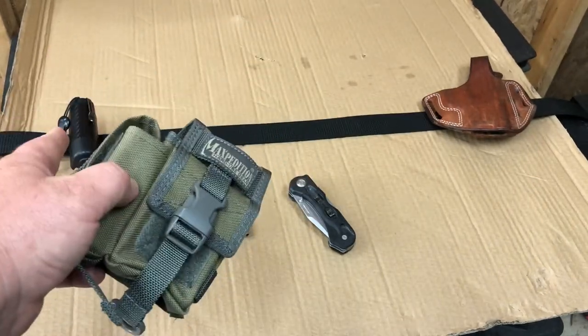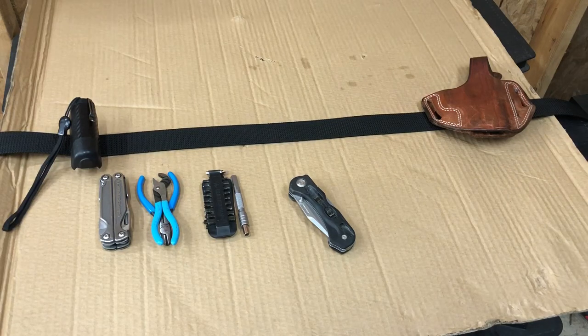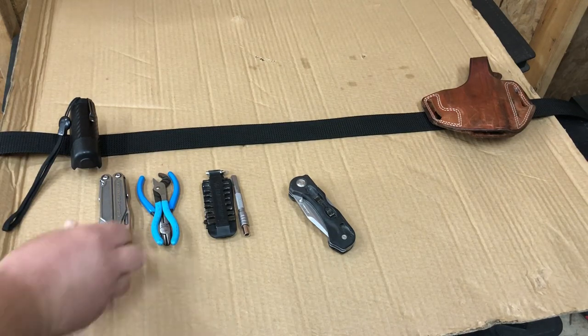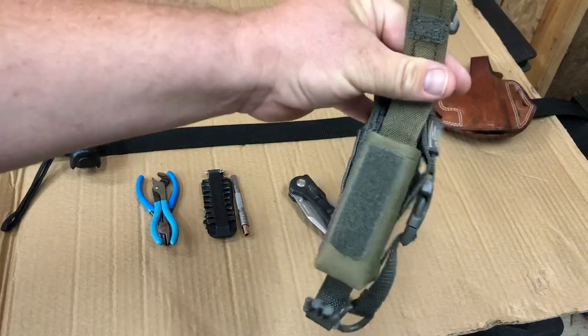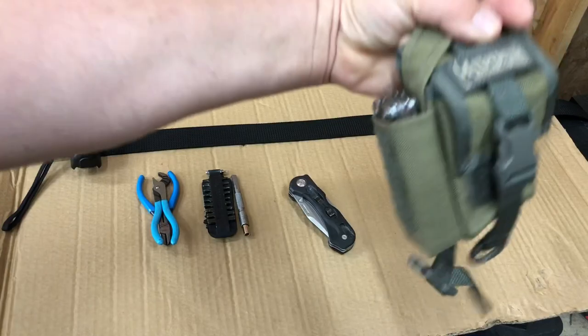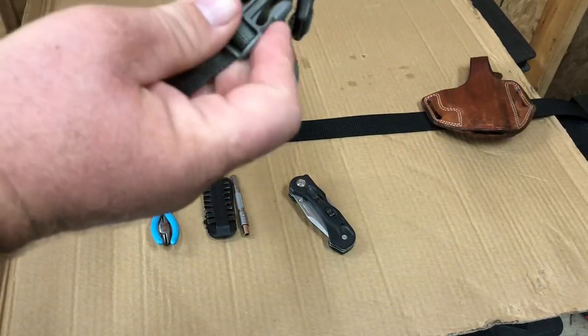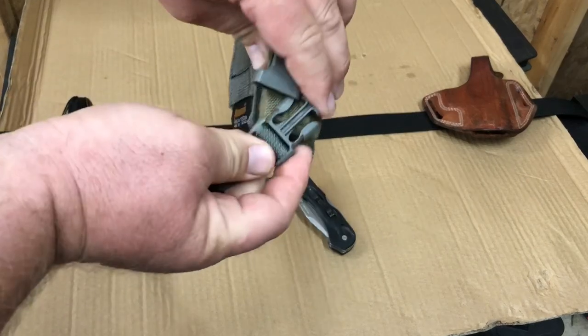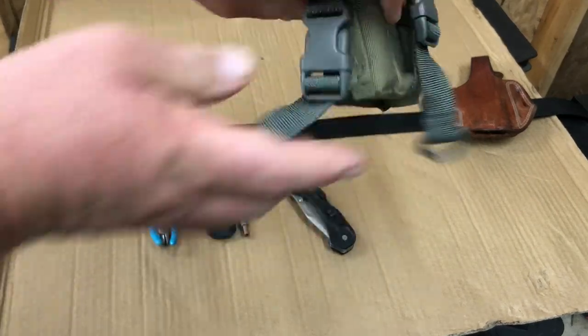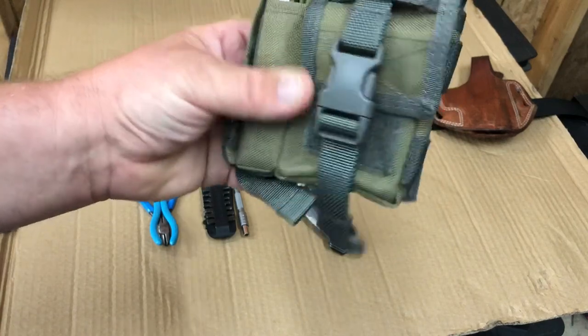The flashlight stays in the same spot on the belt. Then the Leatherman goes in this side pouch right here. You snap that shut — it's really not that hard to get these snaps when you're reaching behind your back, so you always know where that is.